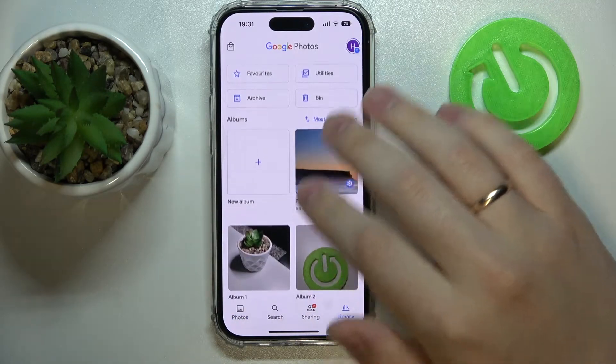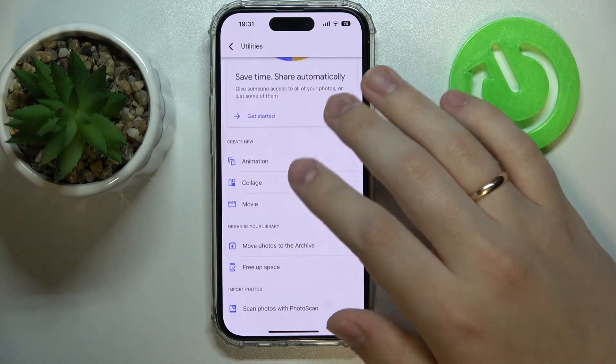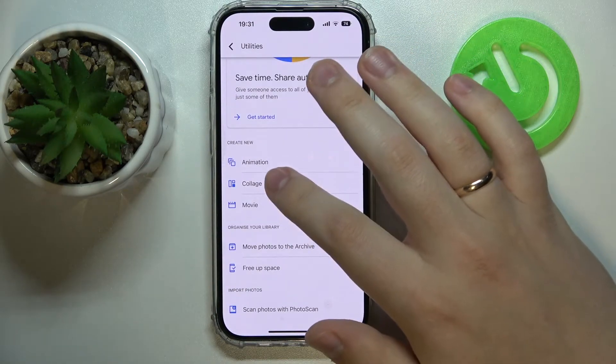Now once at the library, tap on Utilities. In here, go for the collage feature.